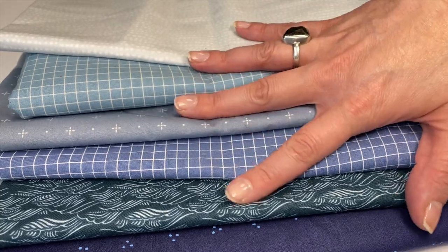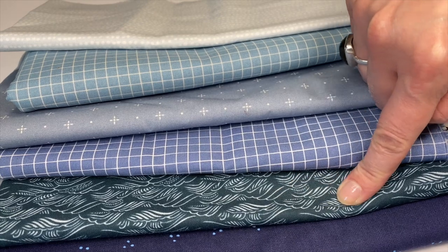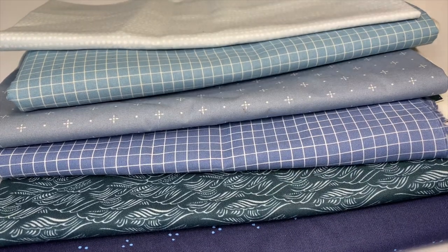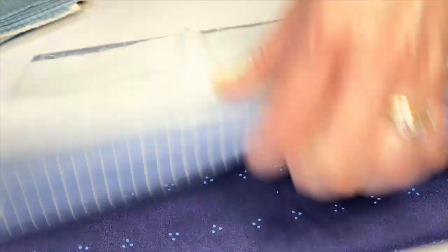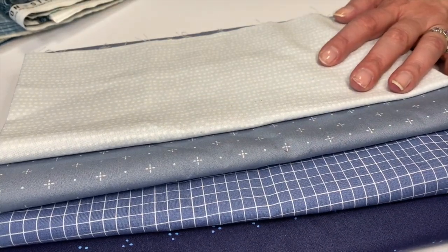They came and I decided that two of the six fabrics that I bought are a little too green. You can see here this wavy ocean one and then this top grid both have a little too much green in them. So I took those two out and decided to go to the fabric store so that I could work with the four remaining fabrics that I really love.